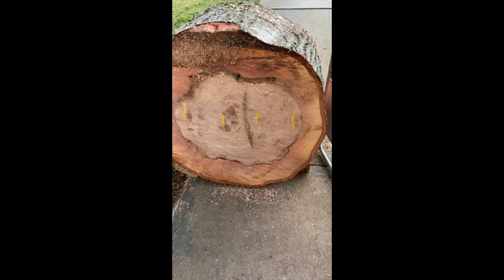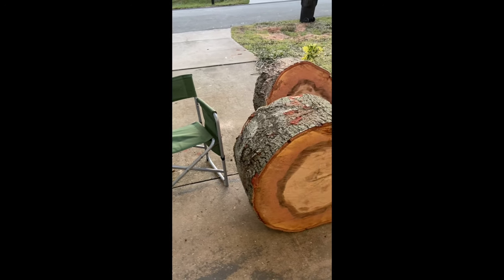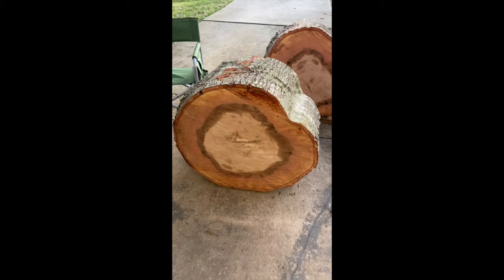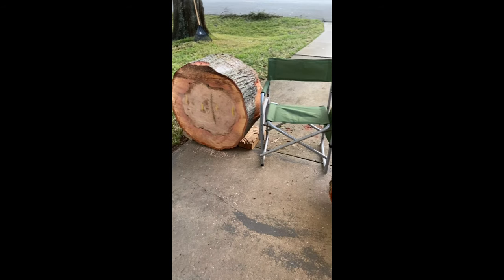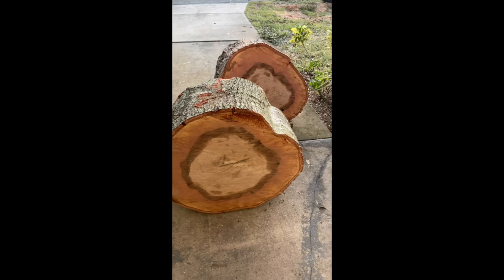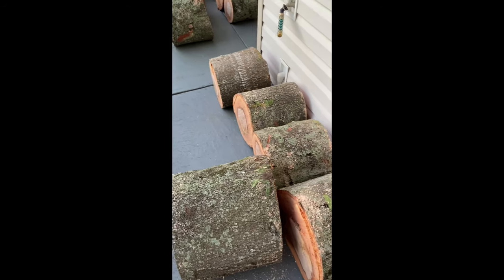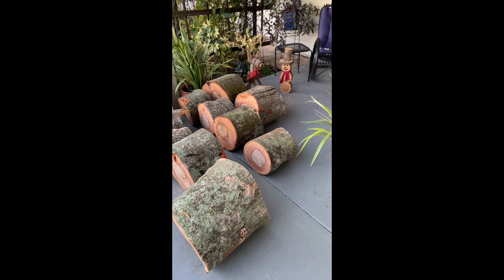This is laurel oak, one of my favorite woods down here in Florida to turn because of the colors that come out in it. He stood these up for me because I could not have lifted these up into a straight position to cut by myself for sure. My wife says I'm going to kill myself, but I also have a bunch of other smaller sections, but even these are 16 inches and up.